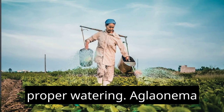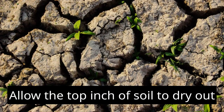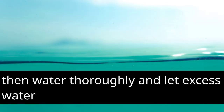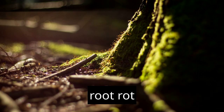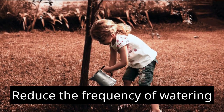Proper watering: Aglaonema plants like to be kept evenly moist, but not waterlogged. Allow the top inch of soil to dry out between waterings, then water thoroughly and let excess water drain away. Avoid overwatering, as it can lead to root rot. During winter or in lower light conditions, reduce the frequency of watering.